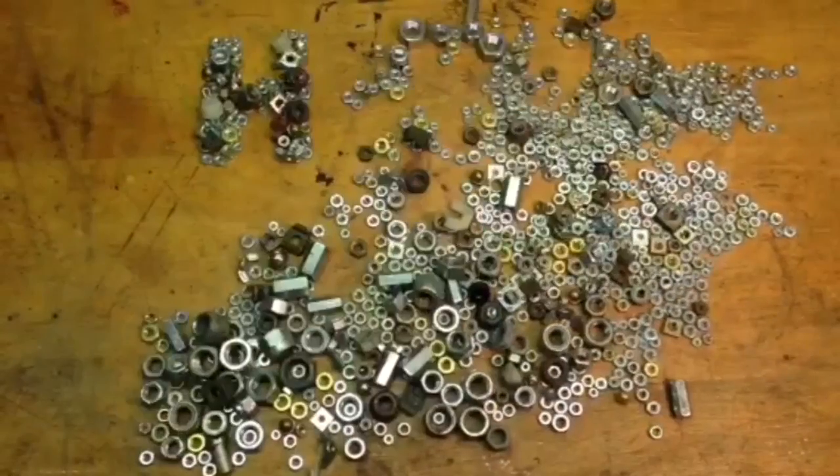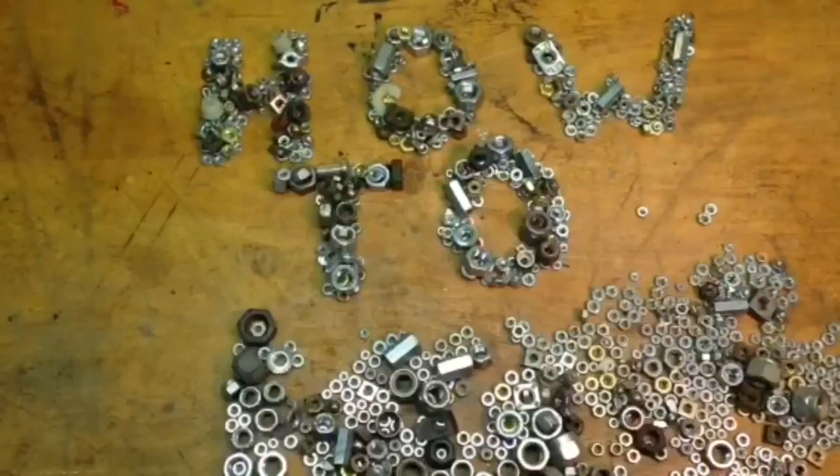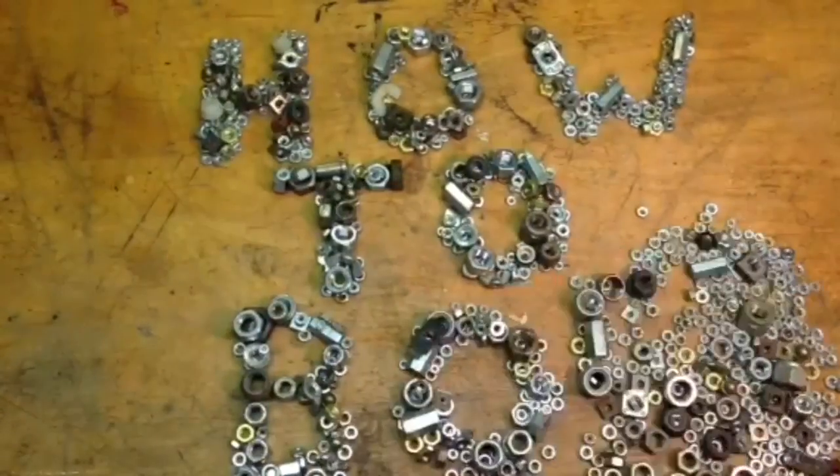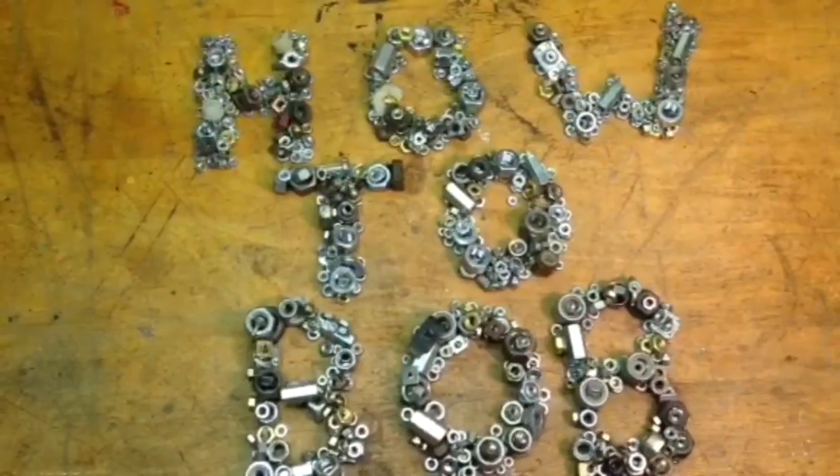Many of your new furnaces and water heaters have their own electronic lighting system, but there are still many out there that do not. I made this video to show you how to manually light a furnace. I'm HowToBob.